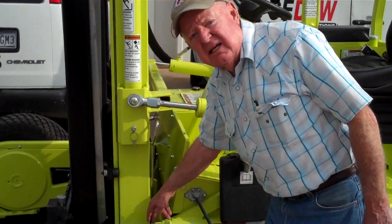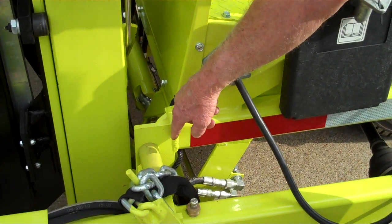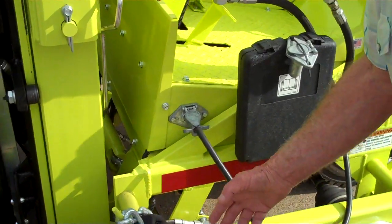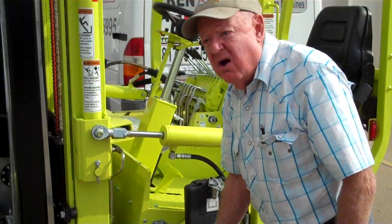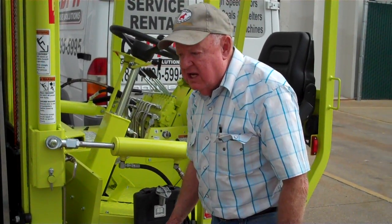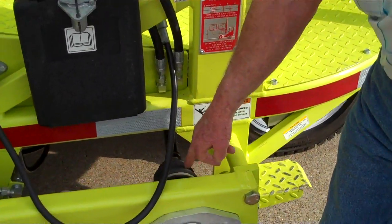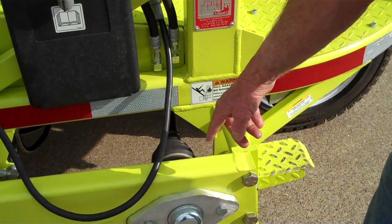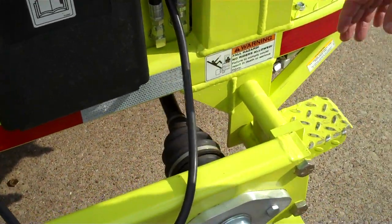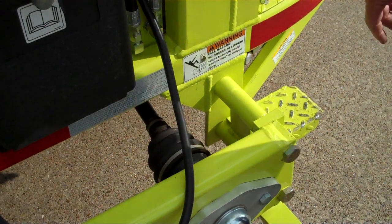We've increased the thickness of the angle up here and we've done away with small angles that moved the chain cases forward. To accomplish that, we've made a slightly longer chain case to get the wheelbase necessary on the 5K machine. These changes also resulted in a straighter prop shaft angle from the transmission, so we have far less trouble with the boots wearing out due to the steeper angle in the older 5K machines.